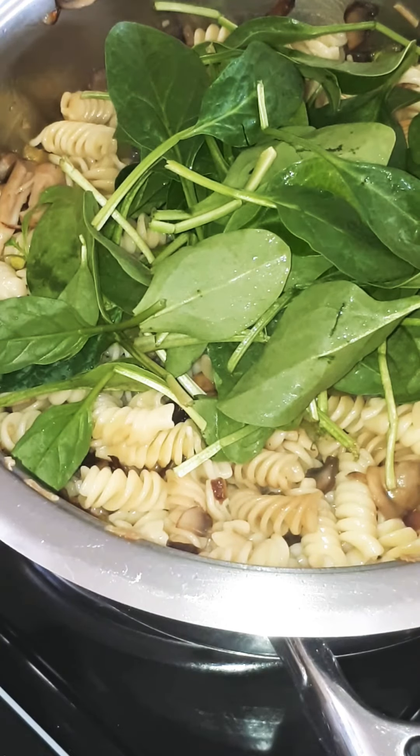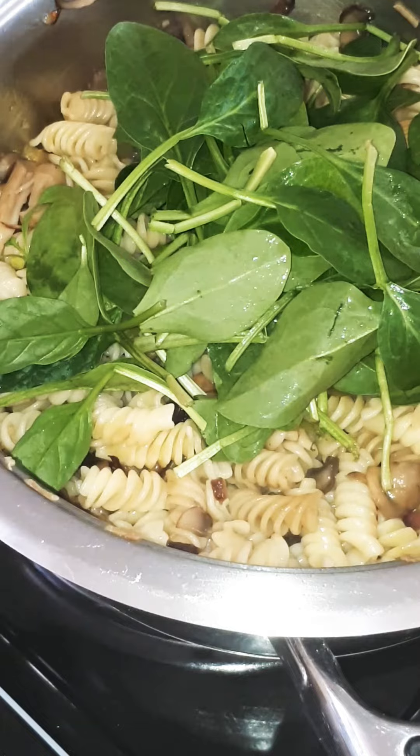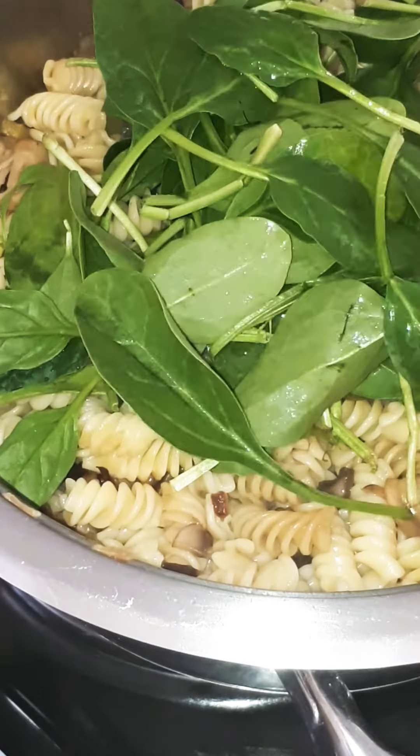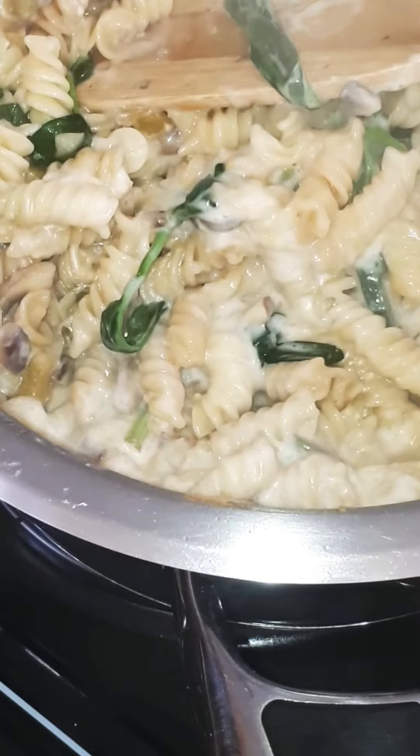Stir it through and add your corn, spinach, or peas at this stage and stir it through. This is of course optional — by adding corn, spinach, or peas it just gives some color to the pasta.